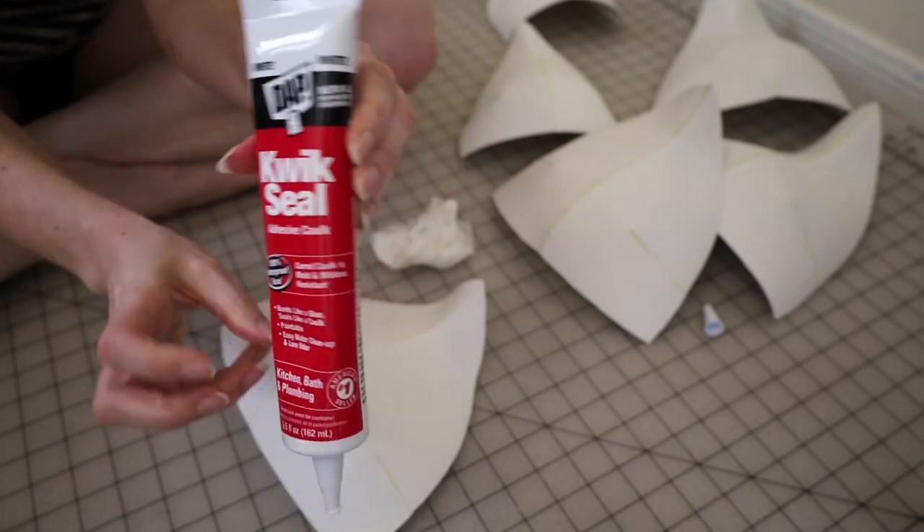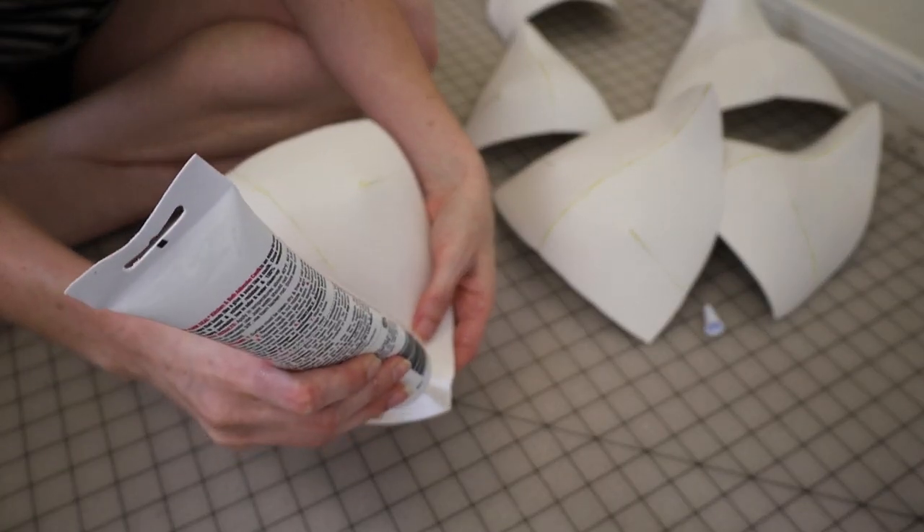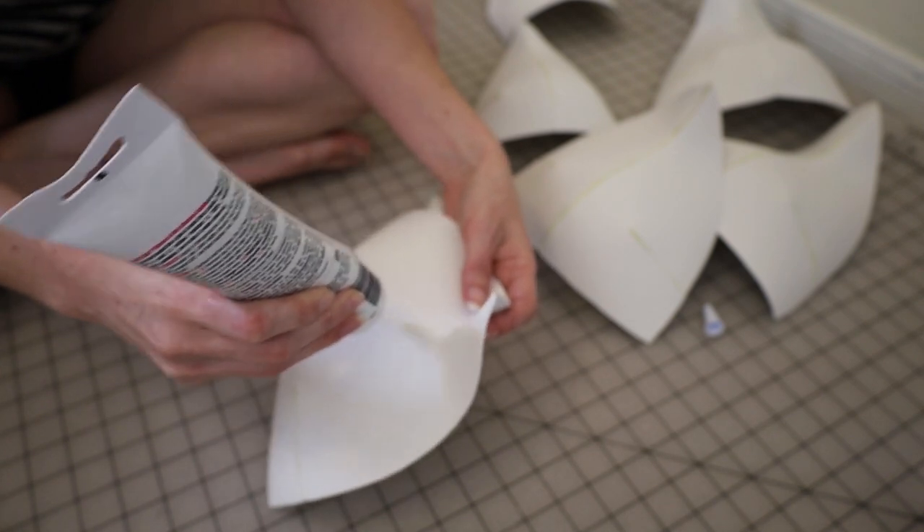Kamui Cosplay also recommended sealing the edges of your seams on foam. I used quick-seal caulk to seal mine and it worked out pretty well.